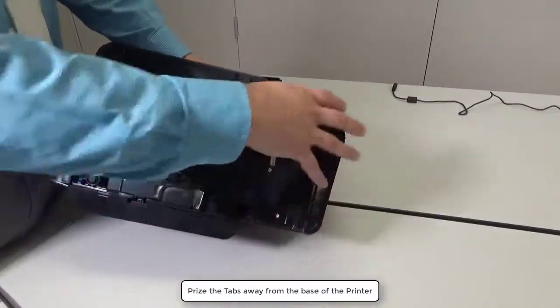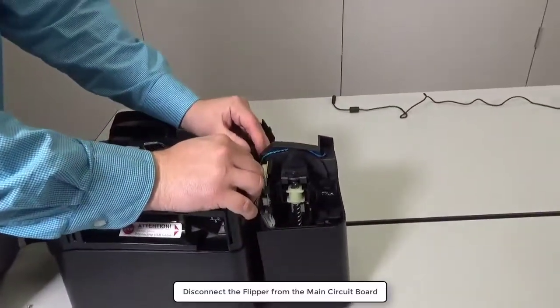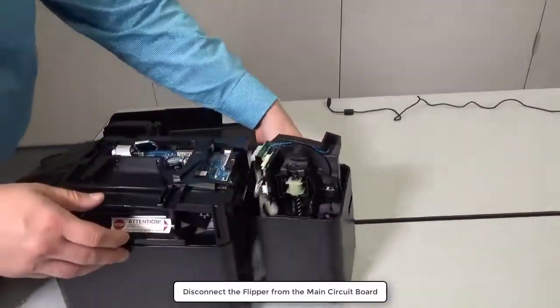Pry the tabs away from the base of the printer. Disconnect the flipper from the main circuit board.